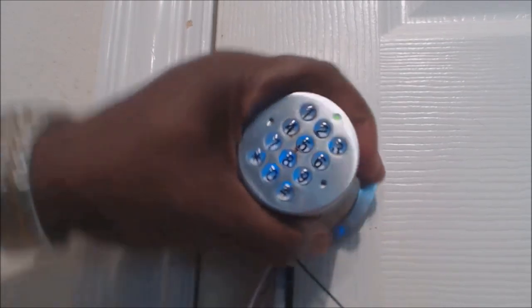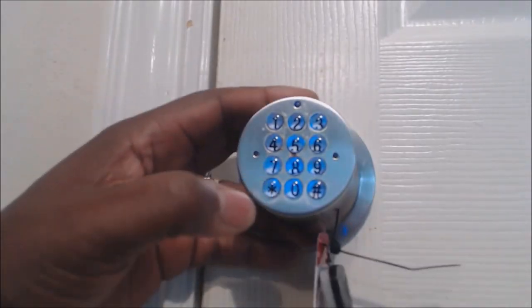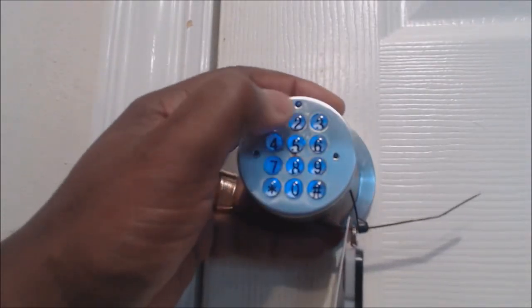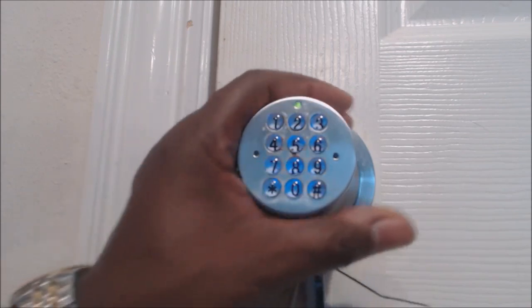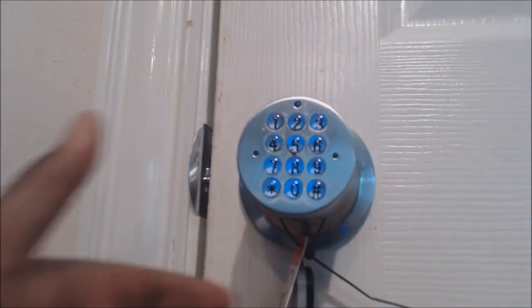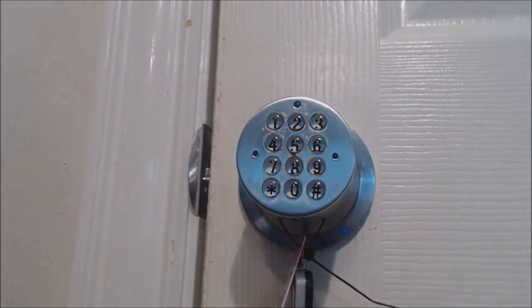You hear it click and it opens. So I'm gonna do that again — zero one two three pound. That's the master lock code that you can unlock it with anytime.